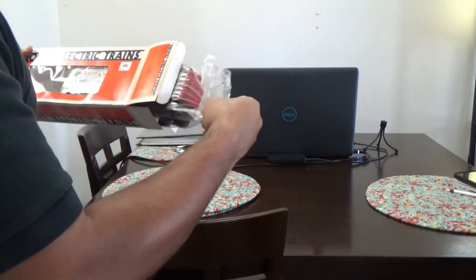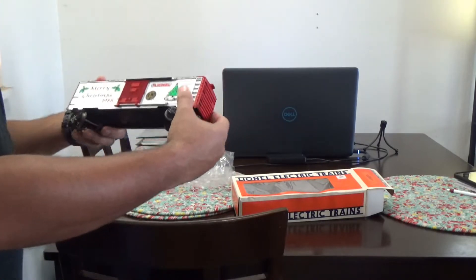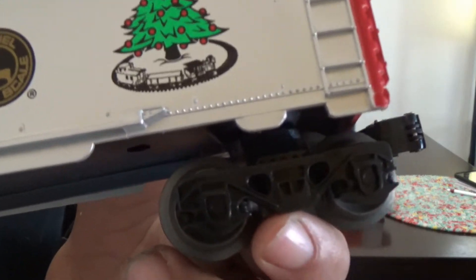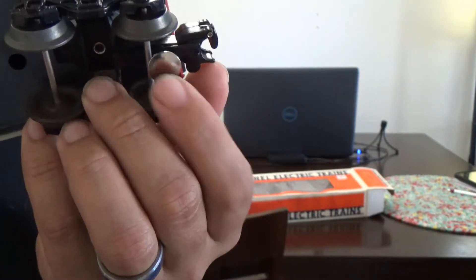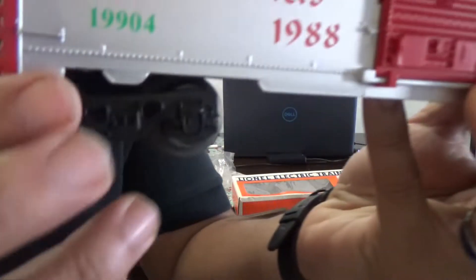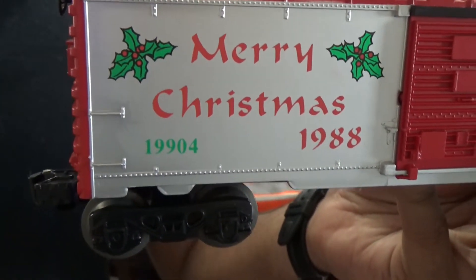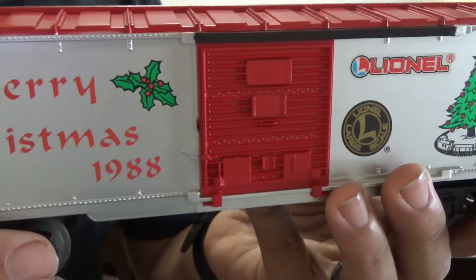First up is the 1988 Lionel Merry Christmas boxcar. The car is plastic construction. The trucks and couplers are plastic — they are the magnetic style couplers, actually the old school style as you can tell with the thumbtack. They do open manually by means of the uncoupling tab. The paint and lettering on this car is very nicely done.